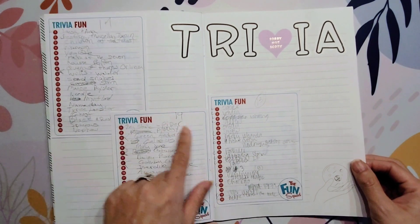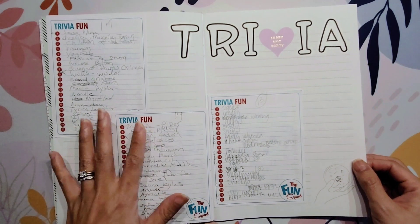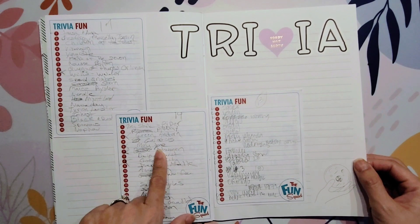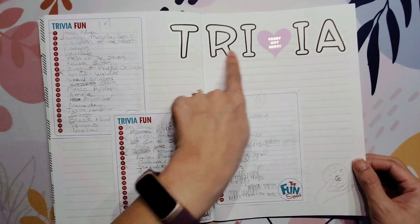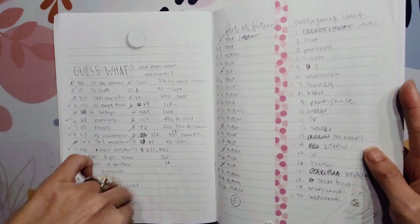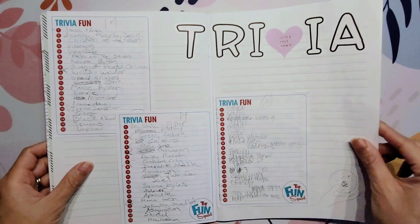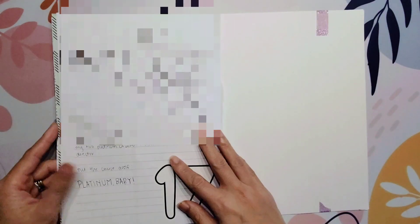There's more trivia — my husband had to write these answers. We were doing team trivia together, and he wrote down the answers because I was taking care of the baby at this time. I also tried to use some of the letter stickers. These letters match the number stickers — I got them from the Dollar Tree as well. I ran out of W's, so I stuck in a heart right there.